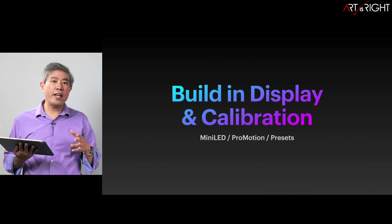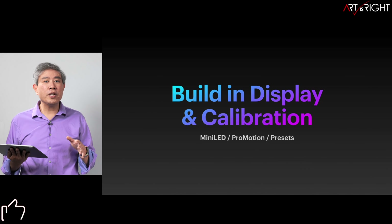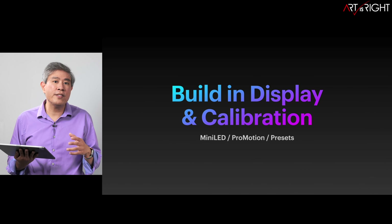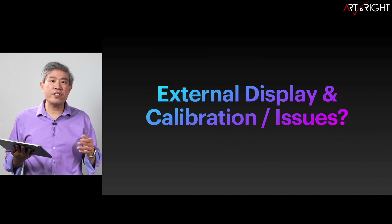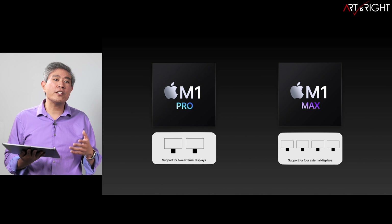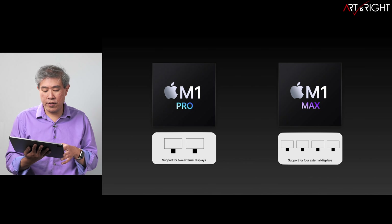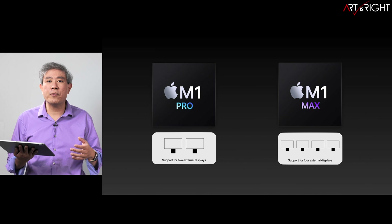About the built-in display and calibration, I've already released an extensive video talking about this — you can check it out in the description below. These new mini-LED laptops are probably one of the best laptop displays ever shipped in a portable computer, bar none. External display and calibration work just fine without any issues. Just remember that if you need to connect more displays, you want the M1 Max processor, because with M1 Pro you can only link up two displays to the system.